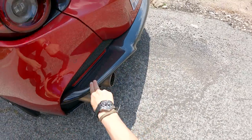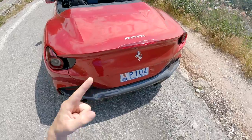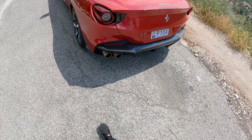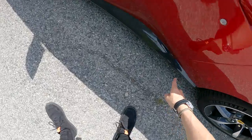Mainly this rear diffuser has been redesigned and now you can, as an option of course, have it in carbon fiber like this one has. This one has a mean spec — it's got Rosso Portofino as the paint, which is a triple-layer paint, something like a 30,000 euro option. Very expensive. The Portofino M also gets new diamond-cut rims.